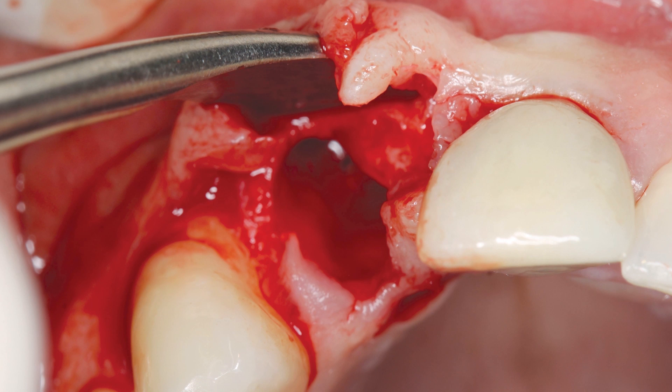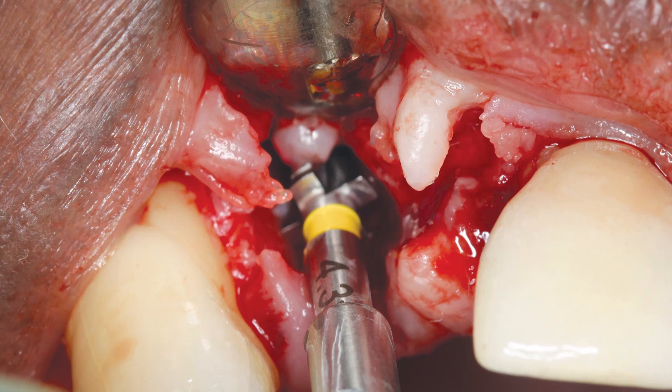It was determined that the site would be prepared for immediate implant placement. An osteotomy was created for a 4.3 millimeter by 11.5 millimeter Hahn tapered implant. A 2.4 millimeter pilot drill was used to create the initial osteotomy, about 3 millimeters palatal to the facial aspect of the adjacent crowns, and about 3 millimeters deeper than the cemental enamel junction of the adjacent roots. To avoid the risk of perforating the relatively thin facial bone, the osteotomy was created without following the path of the extraction socket, and a 4.3 millimeter by 15 millimeter surgical drill was used to create the final preparation, extending beyond the apex of the socket.